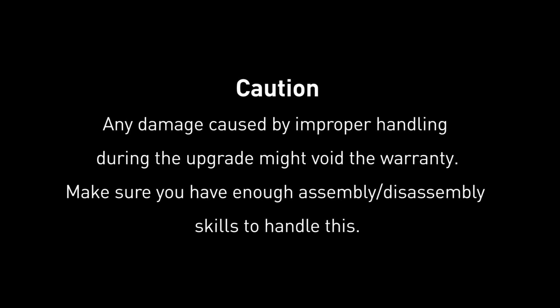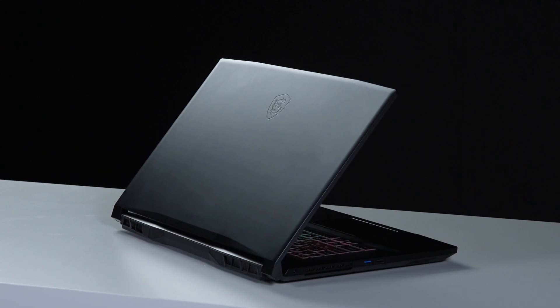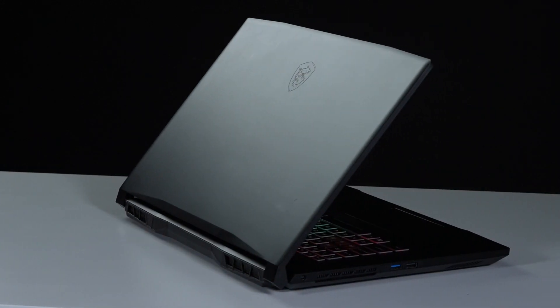Hey everyone, in this video we will demonstrate how to add a second SSD to the Katana 17B13 laptop.